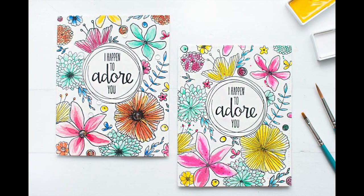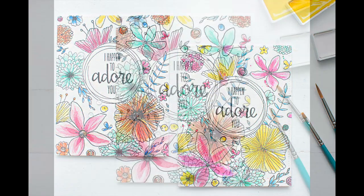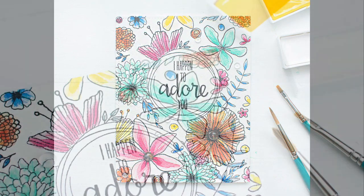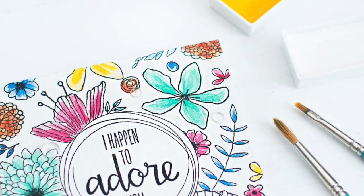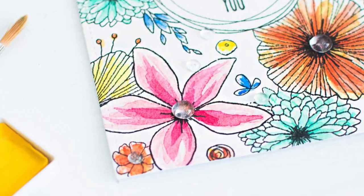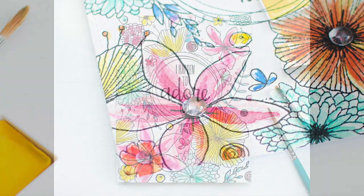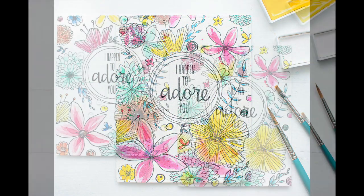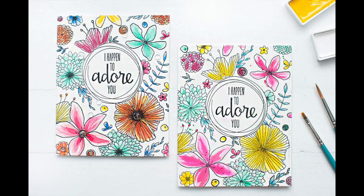That's it for today. I hope you've enjoyed my video and got some inspiration to create your own watercolor card. This was my part for Alan Hudson's Hello Monday and I'm so happy that I got the chance to share this video with you. If you have any questions, just leave a comment below and I'll try to answer all your questions. Thanks so much for watching!